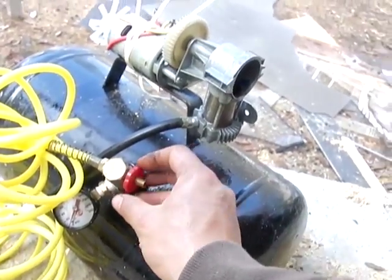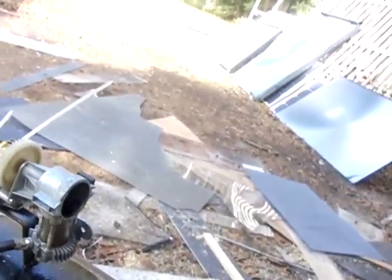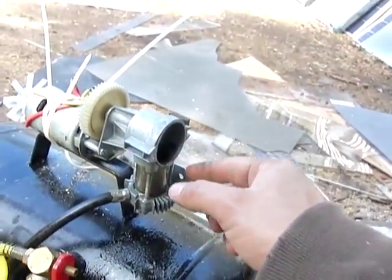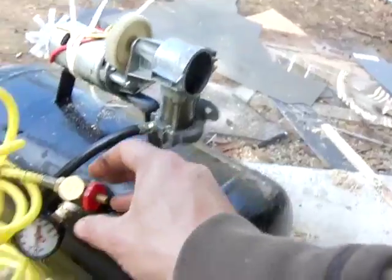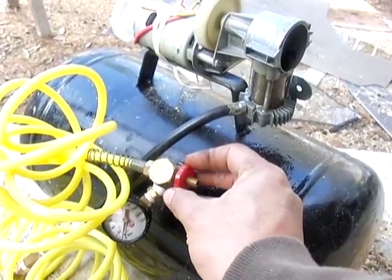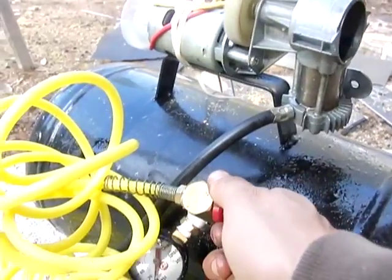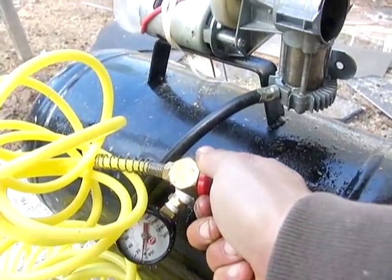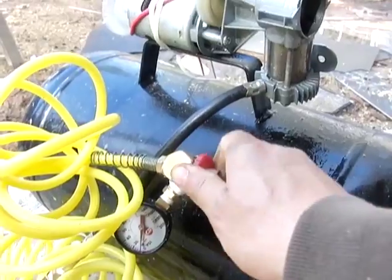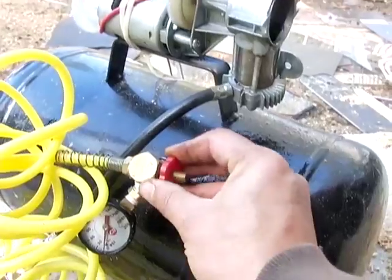Denise is going to start pedaling and then I'm going to close this valve so that it basically blocks the air from coming out. You're going to watch how it jams this compressor up — it keeps the air from going anywhere. Go ahead and start pedaling. Keep going at a good pace. All the way closed. Is it harder now? Is that easier? So it's easier when it's open.